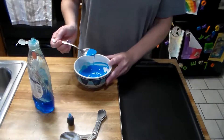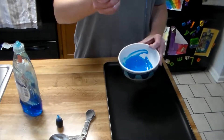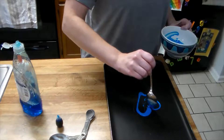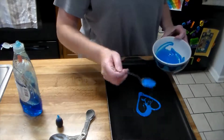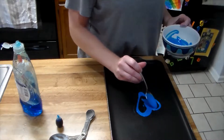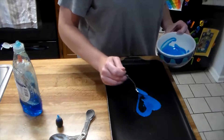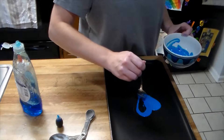Then on the baking sheet you're going to make a design. Mine's going to be a heart, and of course you can make any design that you want. You want to make sure that this is not too thick, but also not too thin.